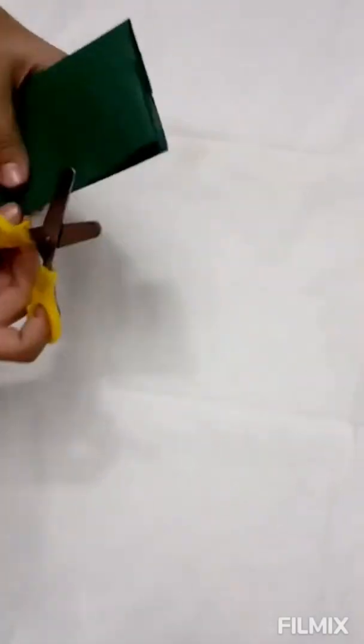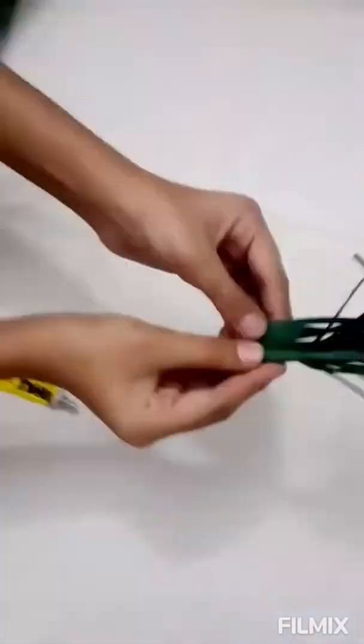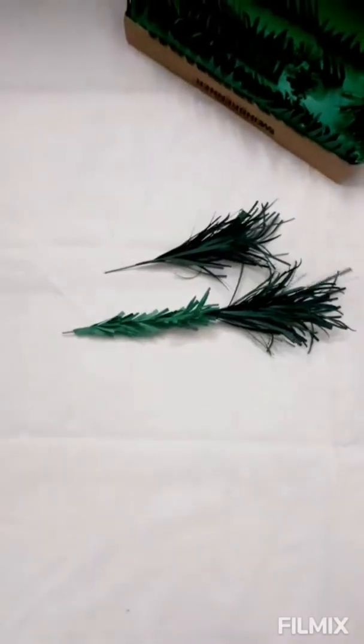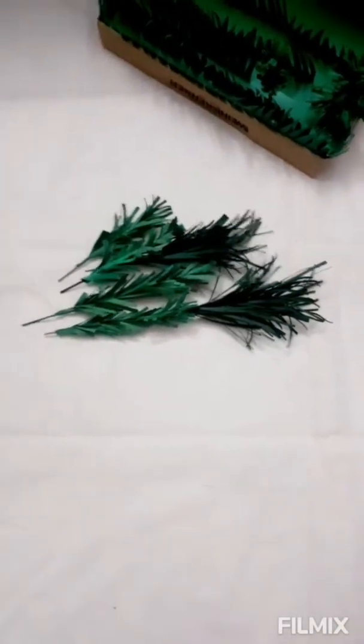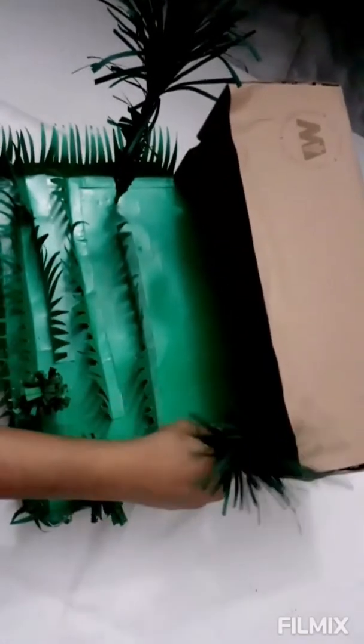I'm going to take green paper, fold it up, and cut it out to make trees. Take a stick and fold it up, then glue it in with UHU. The trees have been made, and I'm going to make a hole and stick the trees into the hole.